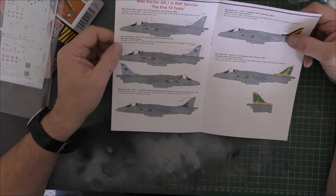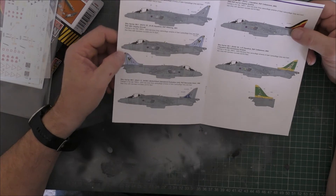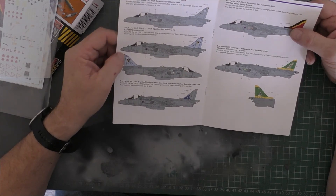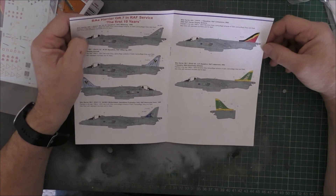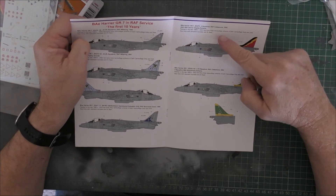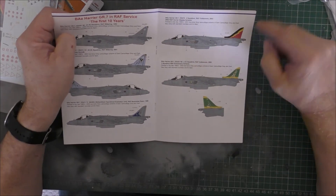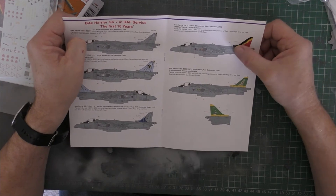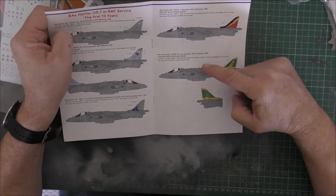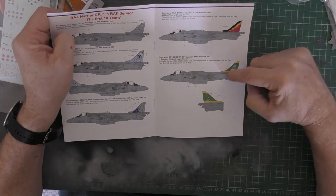There's another one at RAF Wittering — ZD434 — with a blue tail, which I believe is in the kit as well, so that's got both options of transfers. Based at RAF Wittering in 2001. There's also a Boscombe Down aircraft from the Strike Attack Operational Evaluation Unit in 1999. And then a display aircraft — four squadron at Cottismore, ZD470 — with quite a nice big flash for the tail. That's a one decal option.